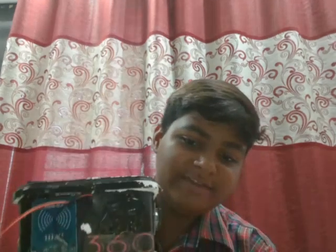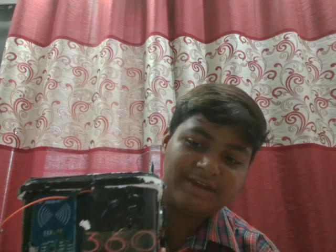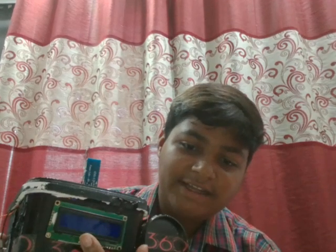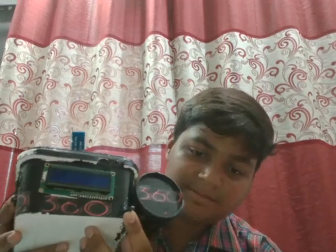There is one RFID card placed here which is used for the locking system in this device. There is a display which will give you all the readings of your health. There is also one sugar meter which can be used to measure the blood sugar of a person.